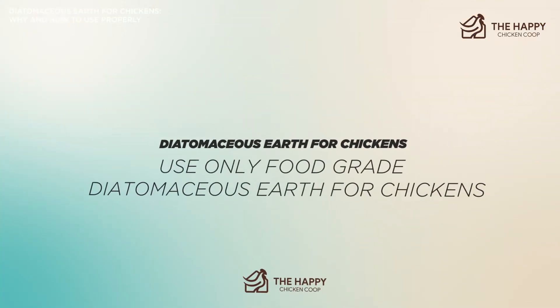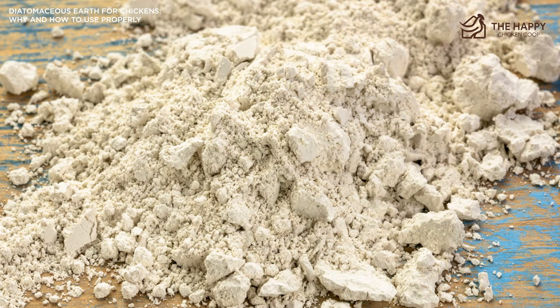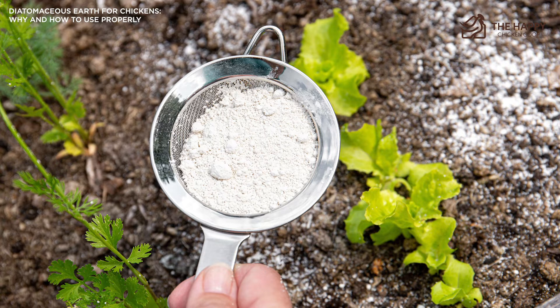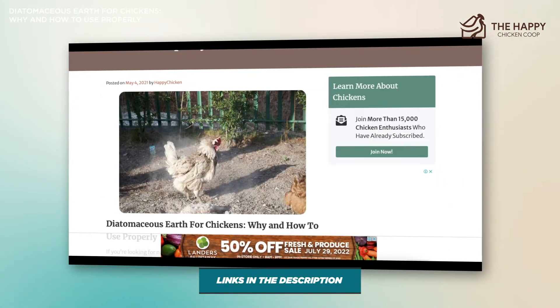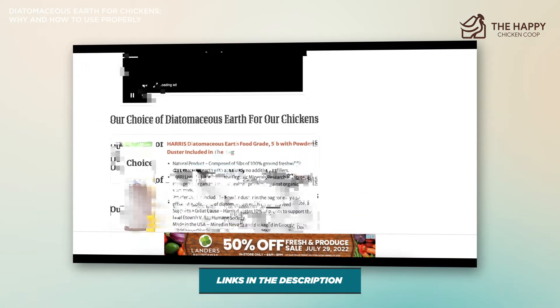Pool- or filter-grade diatomaceous earth should only ever be used for filtration — always make sure you're only using food-grade DE. When using diatomaceous earth on the floor of your coop, ensure there is plenty of bedding on top of it. Unfortunately, the drying effect of DE can cause cracking on the bottom of your chickens' feet if they are in direct contact with it. This can lead to cracks, wounds, and even infections such as bumblefoot. Be sure to have a generous layer of bedding between the diatomaceous earth and your chickens.